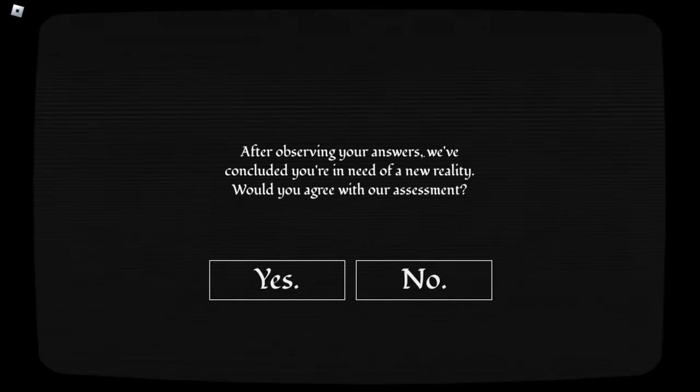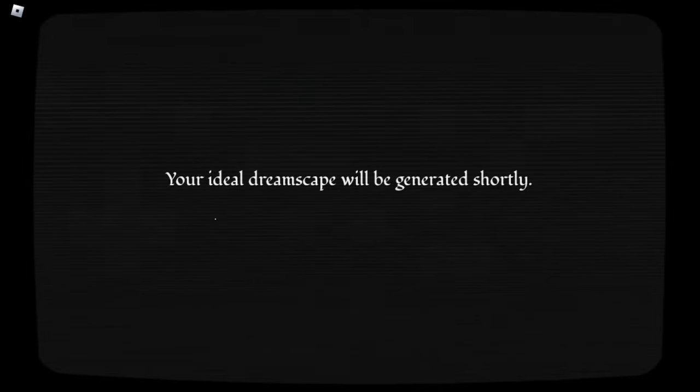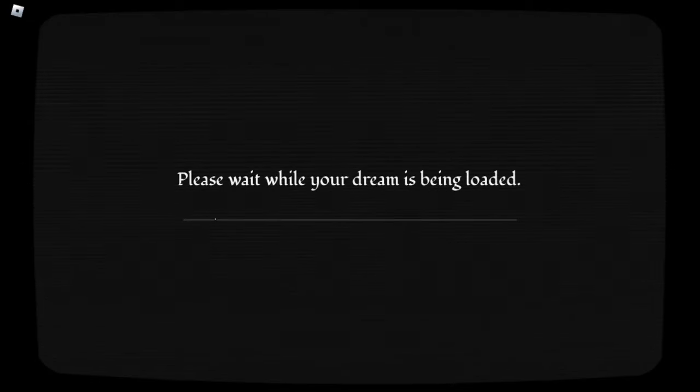After observing your answers, we've concluded you're in need of a new reality. Would you agree with our assessment? Yes. Of course. Are you sure you want to proceed? Yes. You gave me only one option there. Your ideal dreamscape will be generated shortly. Is this potentially actually generated based off of what you answer? Presumably not, because you can just skip it.